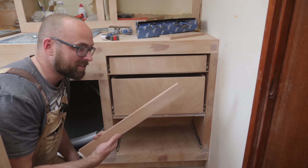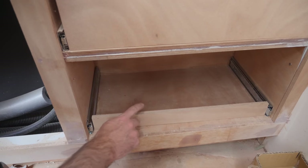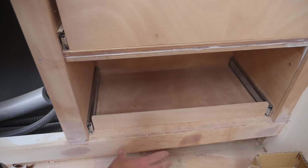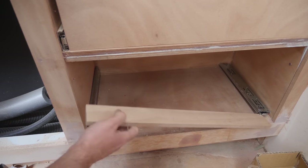After a quick stop at the stick shortener, this should now be a nice snug fit. I would rather have this be a little too loose than a little too tight, but this looks perfect. So let's head to the workshop.